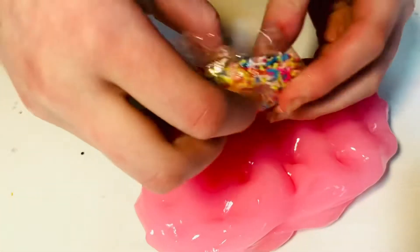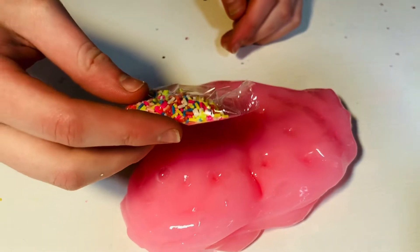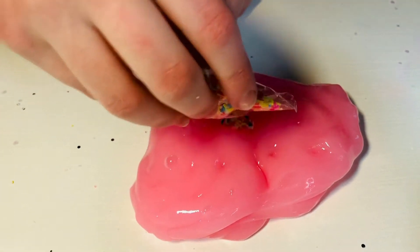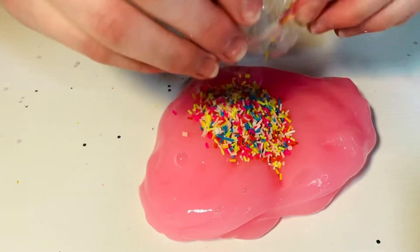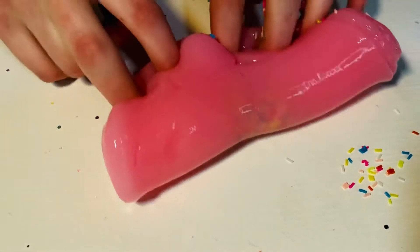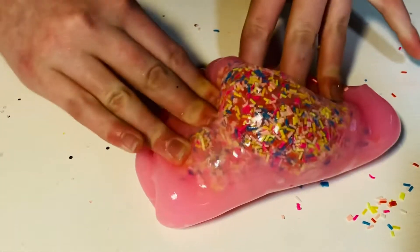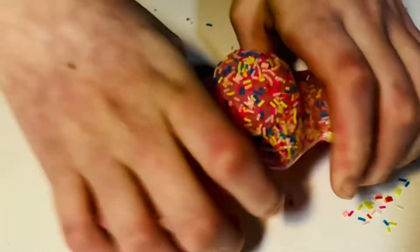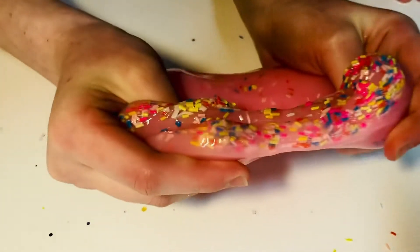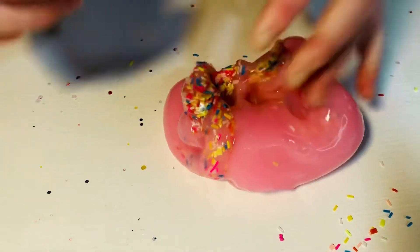Here are the sprinkles — they're really cute. They've been included in another video as well. They are a really nice texture and look really pretty in the slime. Since it is more on the clear side, you can really see the sprinkles. The slime is really thick and harder to play with though.